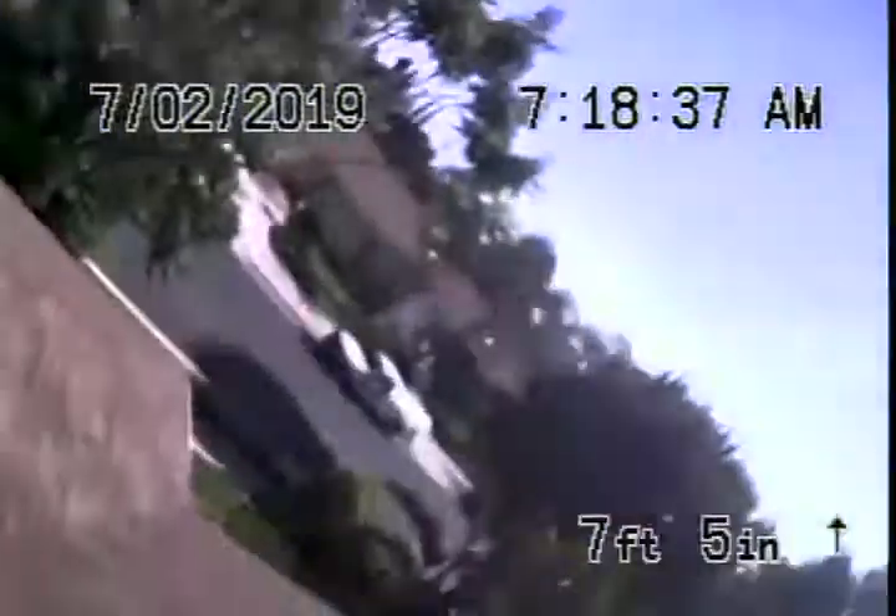You obviously don't want to be flushing tampons, baby wipes, paper towels, etc. Here it comes up the roof vent. Here we are on top of the roof at the house — we'll go ahead and stop the recording here.